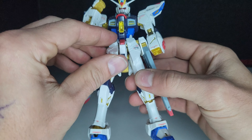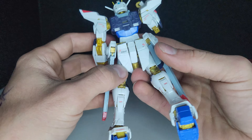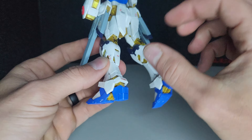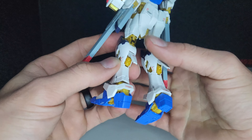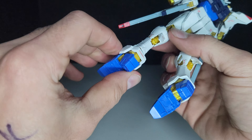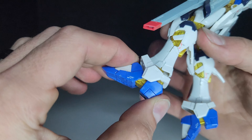Front skirts move up. The back skirts also move up and down. These flaps open. Toes pivot down, and the ankle moves side to side as well as forward and back.